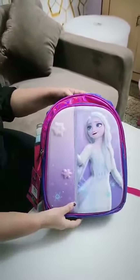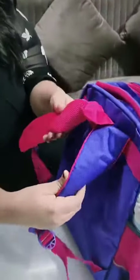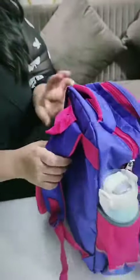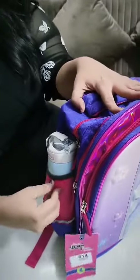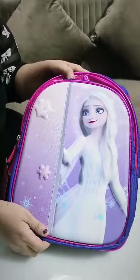Hello OneNeesh Creation Family! Today we are launching a new Frozen Princess Combo. It's a 14-inch bag with very comfortable foam straps, your bottle holder, and a 3D Heartcase front.